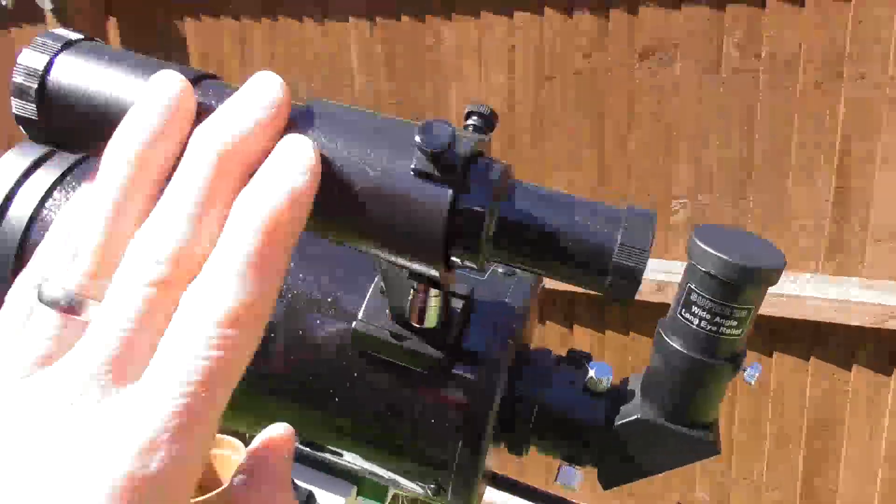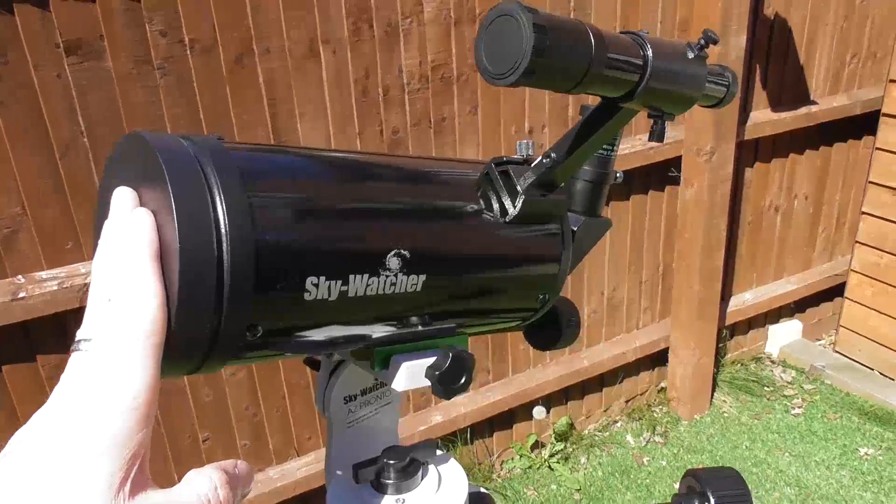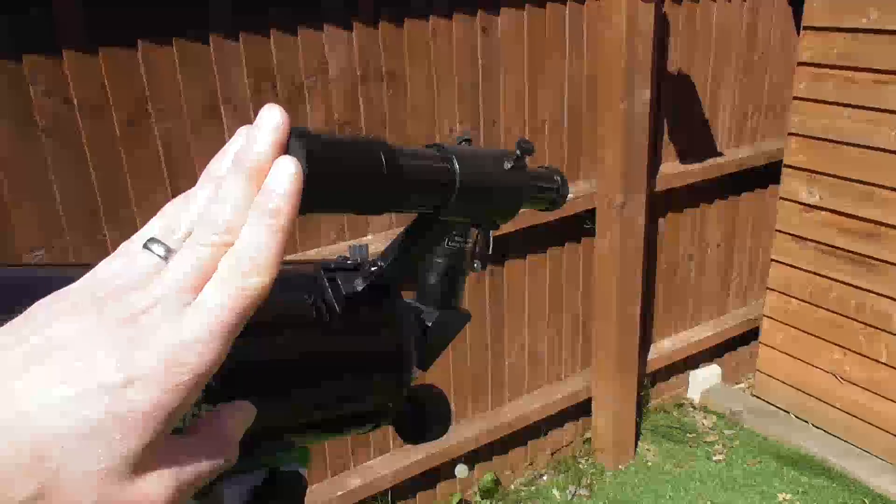Moving on to the finderscope. What this telescope has is the main telescope but it's also got what we call a finderscope attached.